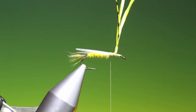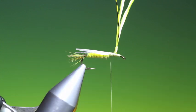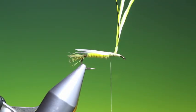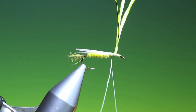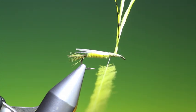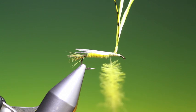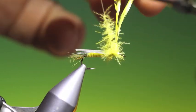Then we load a petit jean tool with yellow CDC. Trim it to the right length before transferring it to the clip. Split our tying thread, open up the thread, put the yarn tool in there, catch the fibres in it, and spin everything up to make a dubbing brush. We'll use the dubbing brush for the thorax and the legs.